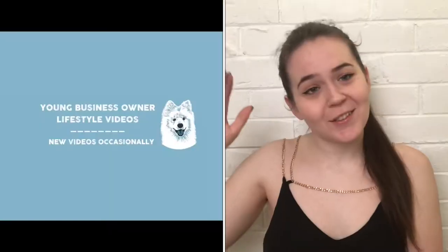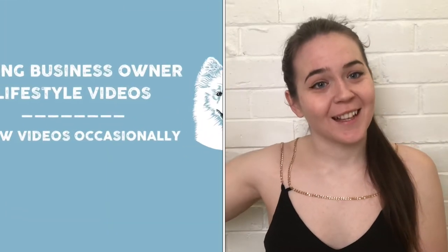G'day and welcome to another video. I know I said it was going to be every week but it's not — I changed it to occasionally. This video is just a list of all the things you'll need to start your own dog grooming salon. I only suggest this to people who have experience dog grooming. I wouldn't recommend doing it straight off the bat, but here's a list of things you need, because it took me a while to figure out all the stuff I did and didn't need, so I've made it easy for you.